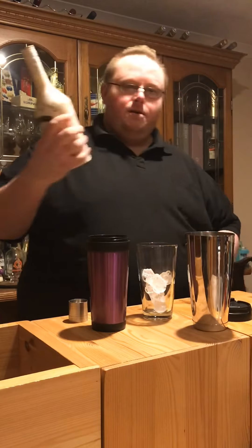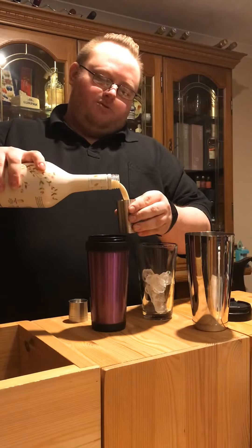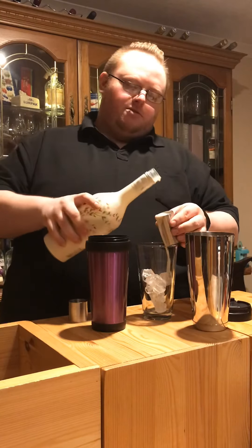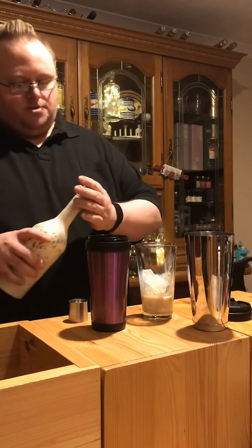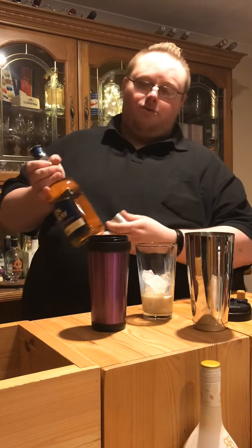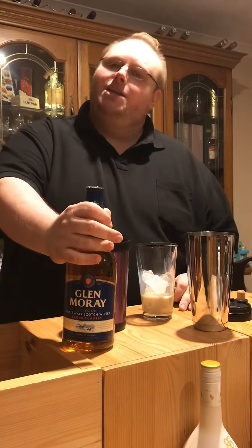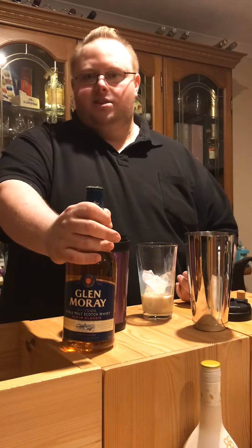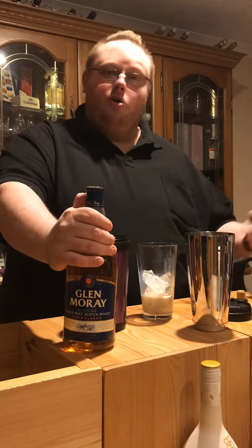We're going to start with a double measure of Baileys — 50 ml. Then we're going to do a single measure of whisky. In this case I'm using Glen Birdie, a nice light whisky. You could use pretty much any whisky you wanted to. I'd say probably stick to something that's been quite heavily bourbon matured and not too much sherry maturation. Taman Legacy would be great in this, something like Monkey Shoulder or Copper Dog — those types of whisky, something nice and light and gentle.